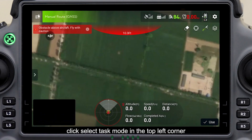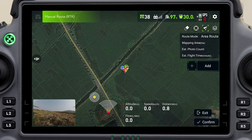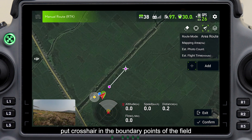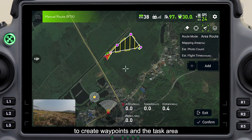Click select task mode in the top left corner, then click route mapping on the right. Click add in the bottom right corner or the R1 button on the right to create a new task. Set crosshair as an example: put the crosshair on the boundary points of the field and click add to the right to create waypoints and the task area.